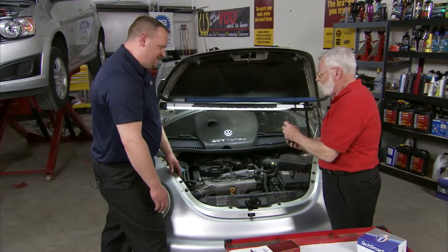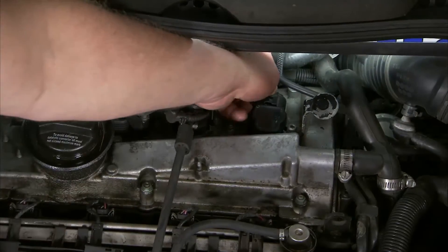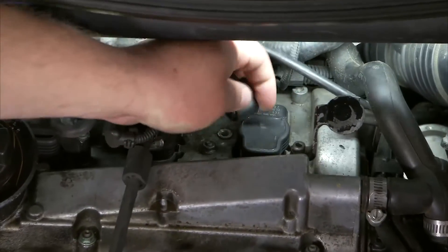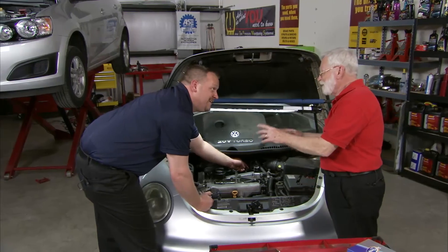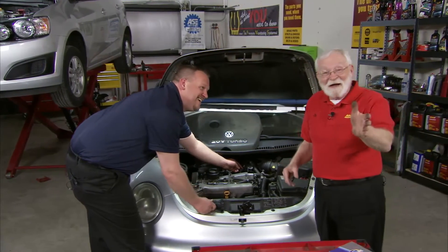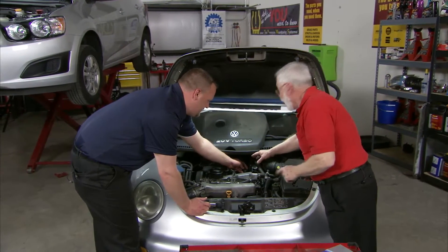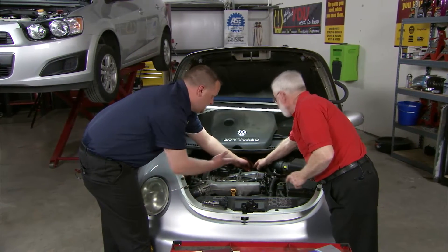Absolutely not. So tell us a little bit more about the replacement procedure. Well, the replacement procedure is pretty straightforward — but somebody's been here before and broken the clip off this connector. That's why I asked you about the replacement procedure, because you guys see this every day. Those connectors — the metal clips are gone, and the connectors also deteriorate after a while, don't they, Ryan?